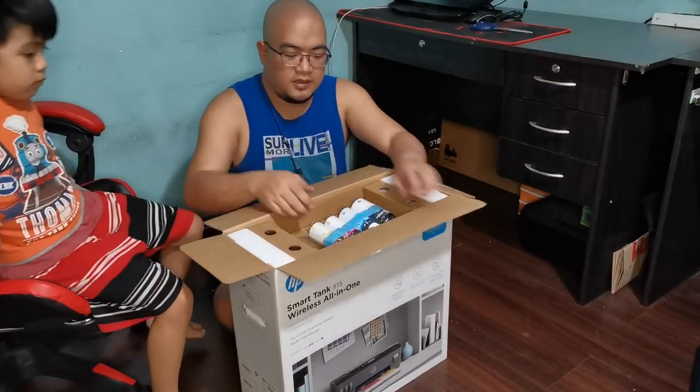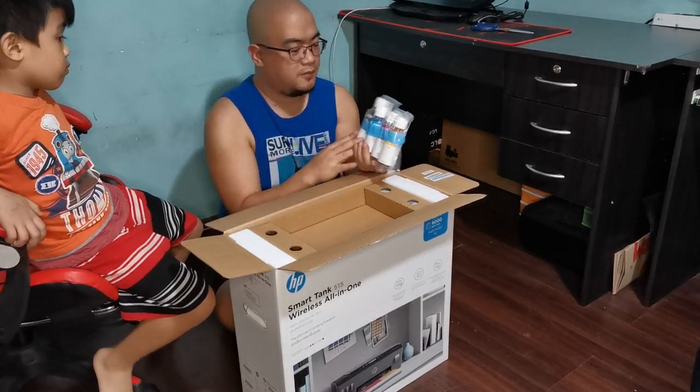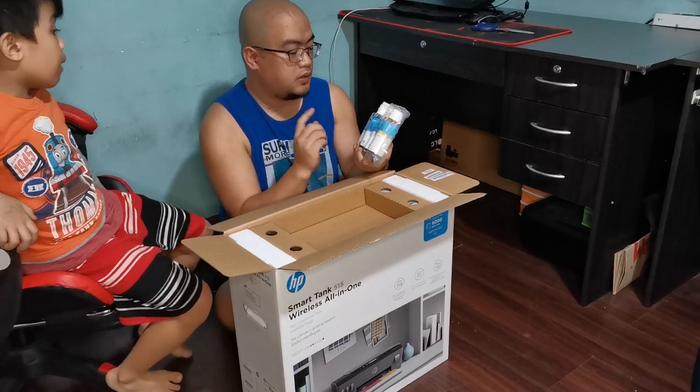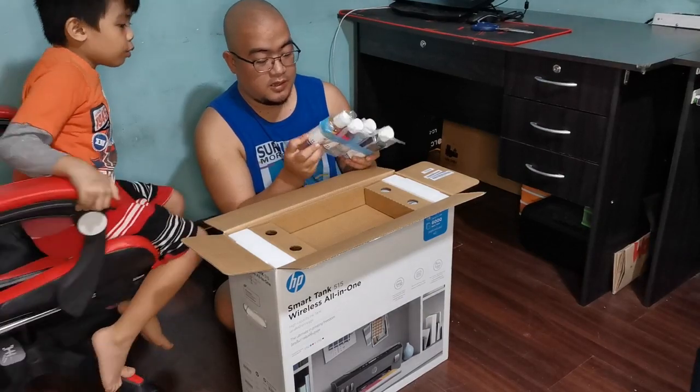Oh, there's free ink! So there's free ink. We got a black one, a blue one, the magenta, and the yellow.